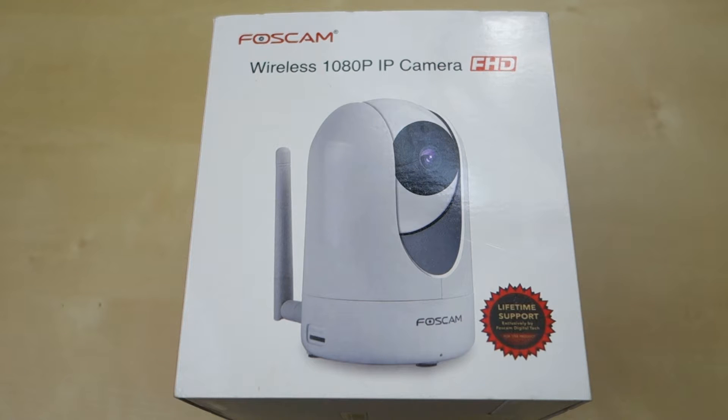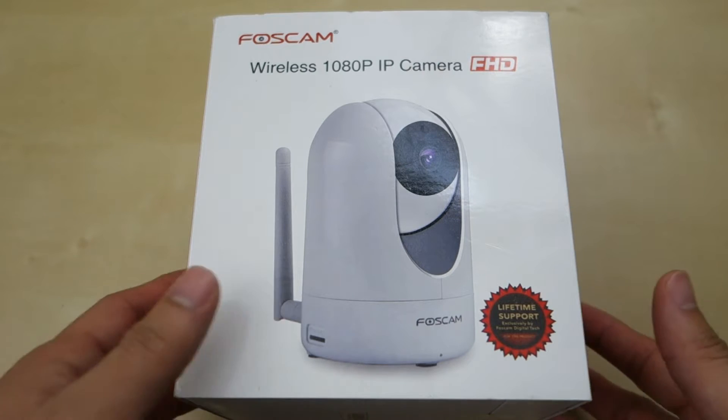Hey guys, it's Johnny Tech Review. Today I have a quick review for you of this Foxcam wireless 1080p IP camera.